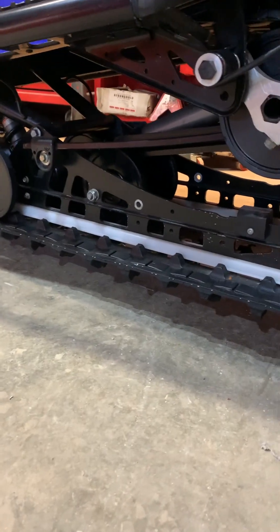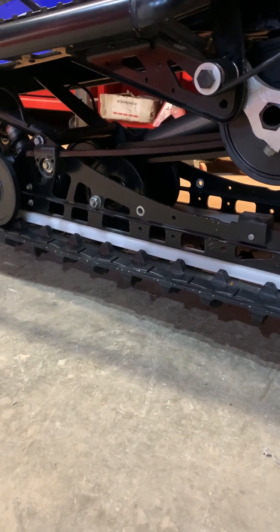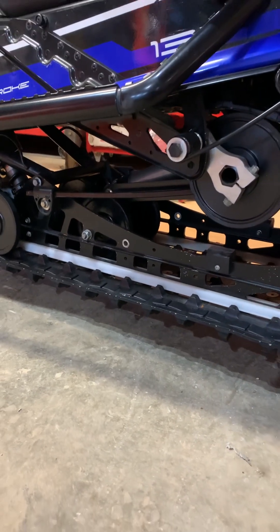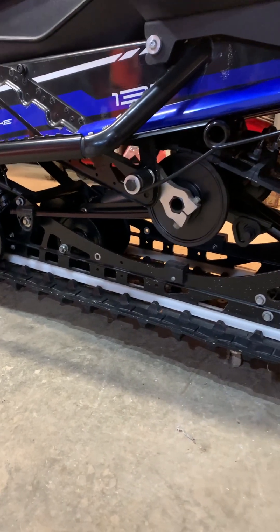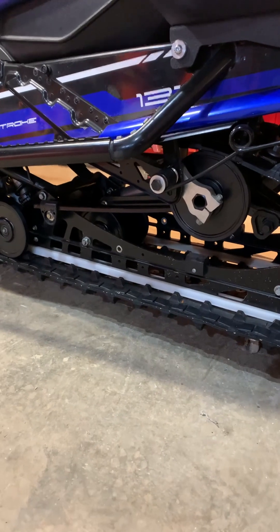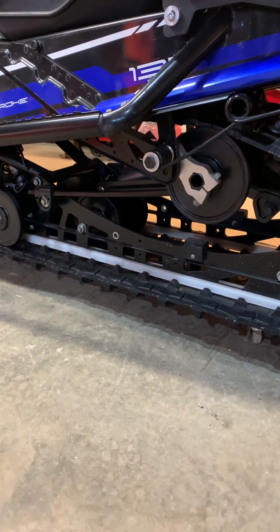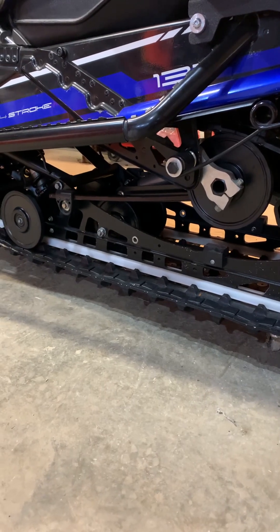With cable scratchers, you've got to drill into your rails — like I've done there — which I don't like drilling into my sled at all. Sometimes you've got to, but the cable scratchers just don't work as well.